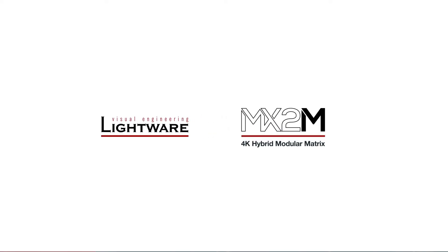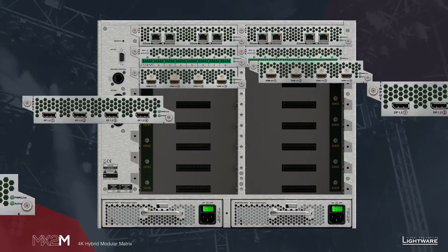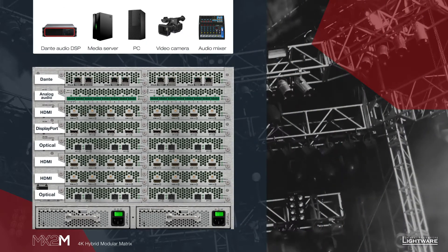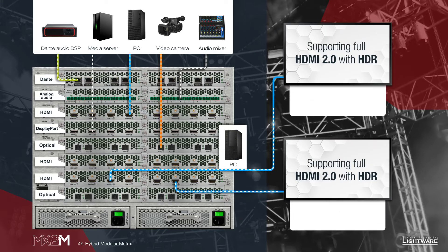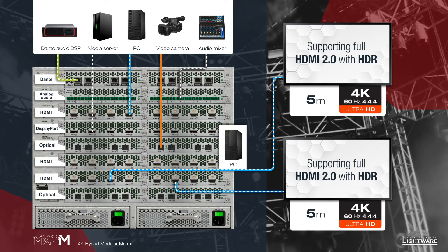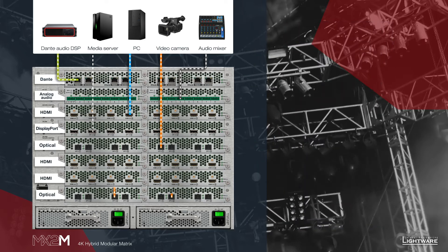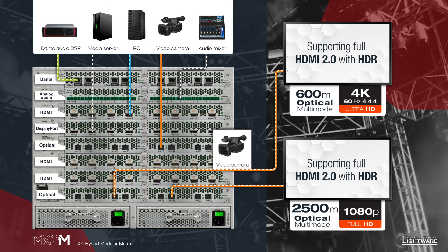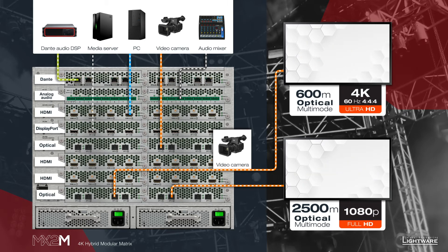LightWare's new MX2 modular matrix switcher is now shipping. Most systems today are a complex hybrid of audio, video, and control formats. HDMI 2.0 input and output boards offer seamless signal transmission up to 4K60 at 4:4:4 resolution with HDR support and zero frame latency. MX2 boards for single mode and multi-mode fiber extenders allow HDMI 2.0 signals to travel up to 600 meters.